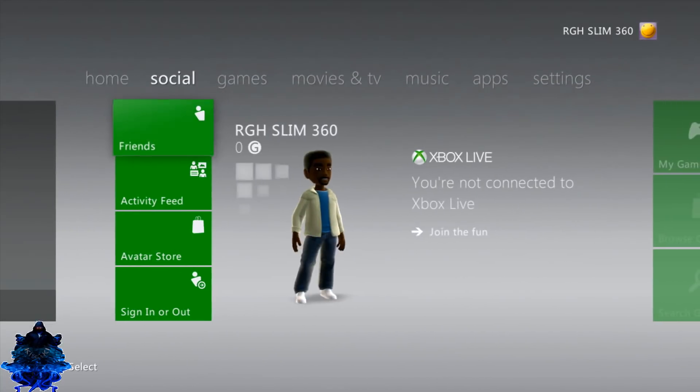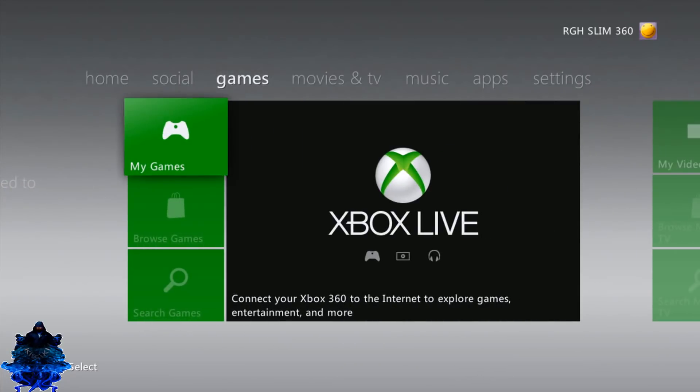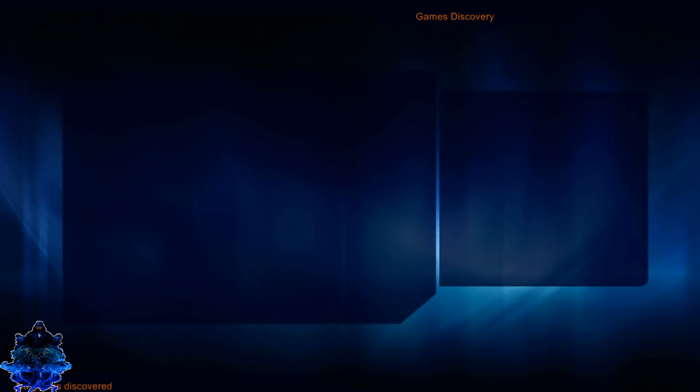Press B and exit Settings. Go over to the Games column, go to My Games, and right there you will see Xmenu 1.2. Press A to launch it.